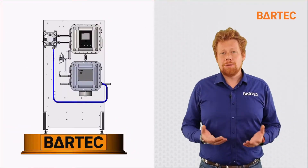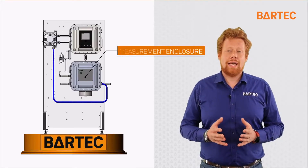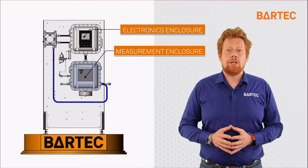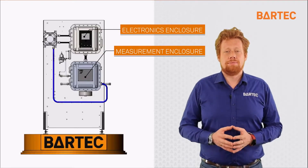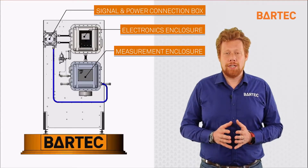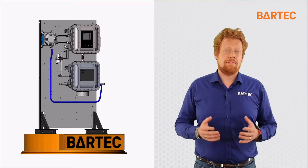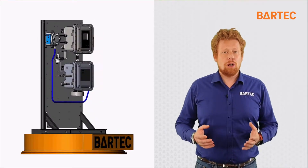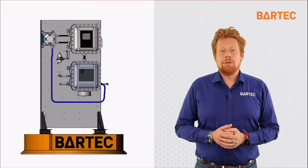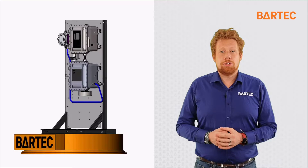To my right is a 3D rendering of the P500. At the bottom right we have the measurement enclosure where the actual flashpoint measurement takes place. At the top right we have the electronics enclosure where the signals are processed by the processor. And at the top left we have a signal and power junction box to connect the analyzer to both power and DCS. The P500 weighs about 500 pounds including the stand, with overall dimensions of about 3 feet wide by 6 feet tall. In the following animation, we will go over how the measurement is done in the measurement enclosure.